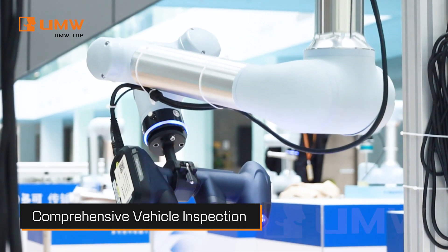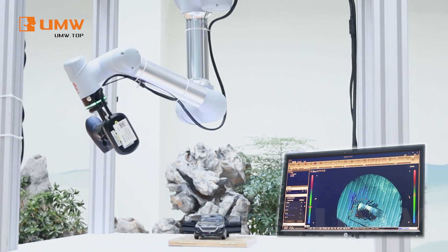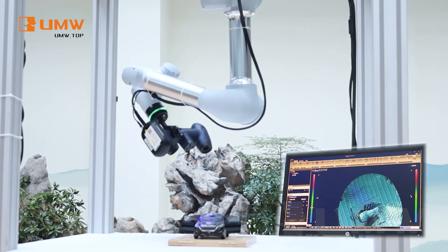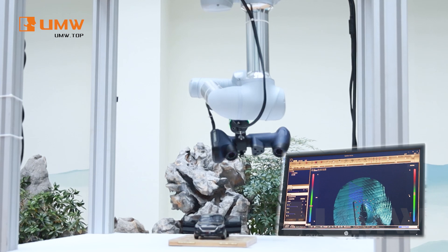In addition, our robotic arm revolutionizes the automotive quality control process. With millimeter precision, it performs comprehensive vehicle body scans, detecting panel gaps and surface defects.